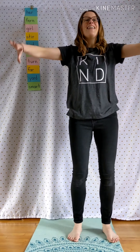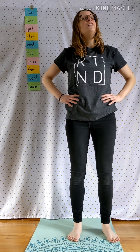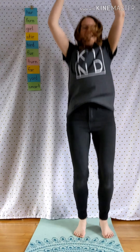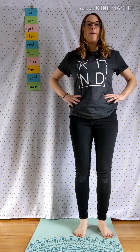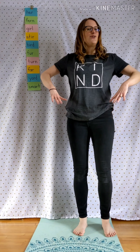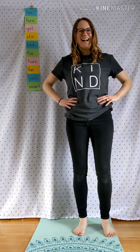Far — F-A-R. Yard — Y-A-R-D. Smart — S-M-A-R-T. Gosh, you are smart. Good job, guys.